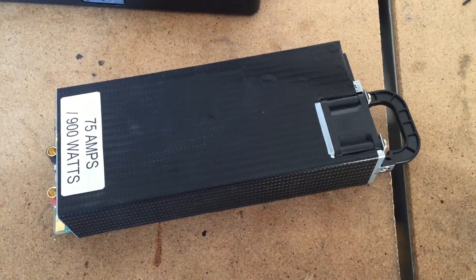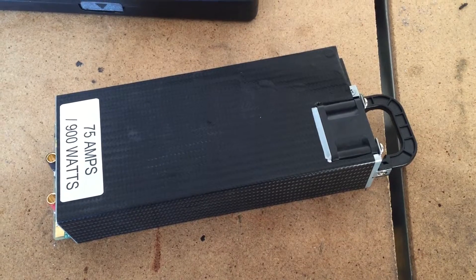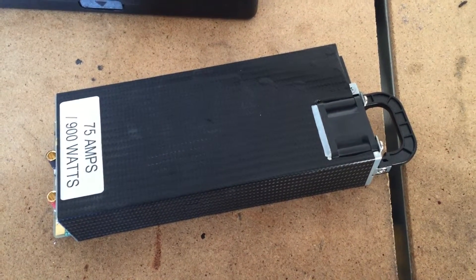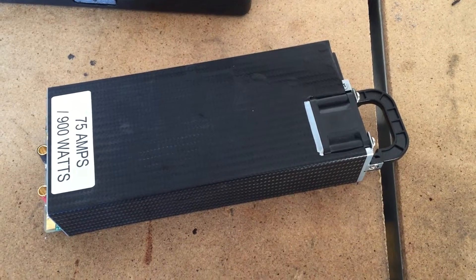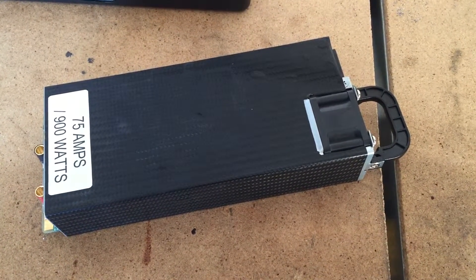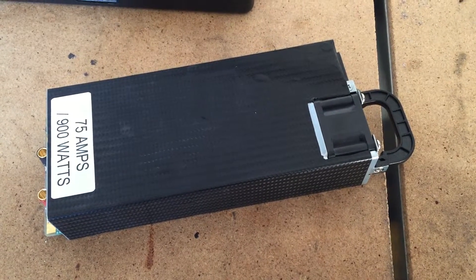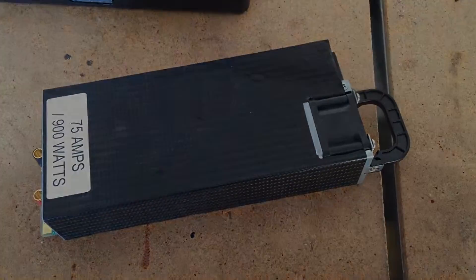Again, this one is 75 amp, 900 watts — really small and lightweight. It's one of the best ones I've seen. Last night we had 2 iChargers pumping out 40 amps out of this. So if you have any questions, please feel free to contact me. This is from RCPower900 and I would highly recommend it. Thanks, we'll see you next time.